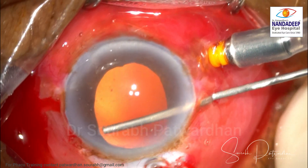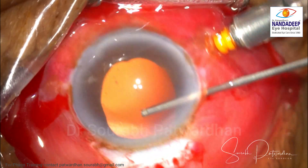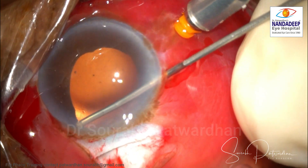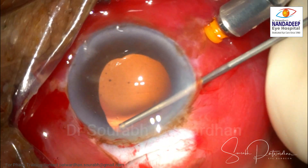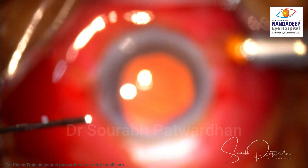When the IOL complex is not completely dislocated, you can simply remove it from the anterior route using the sinski and Macpherson. If it is completely dislocated, you have to make ports, go inside, hold the complex, bring it anteriorly, then remove it along with any remaining vitreous that may be going into the wound during removal.